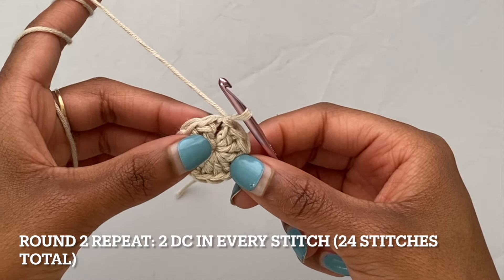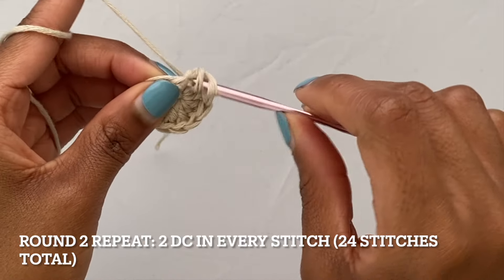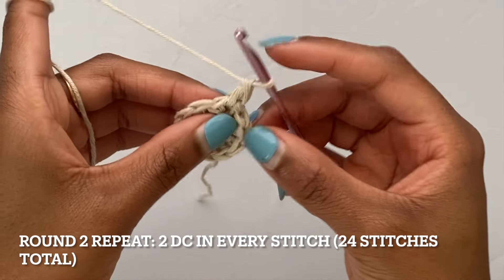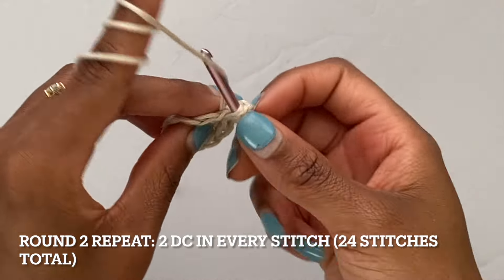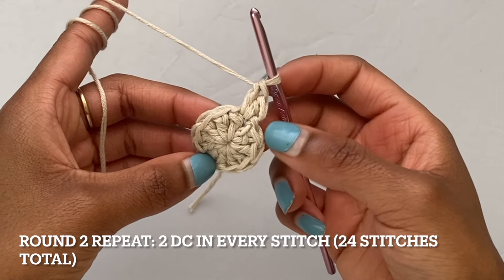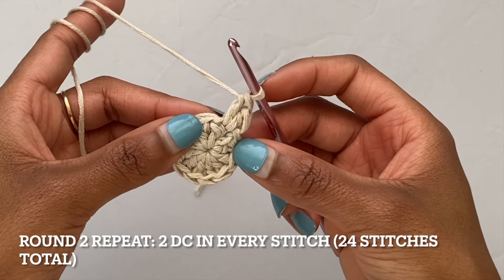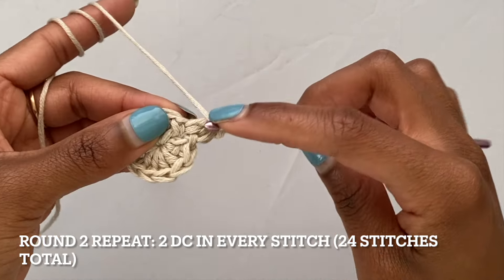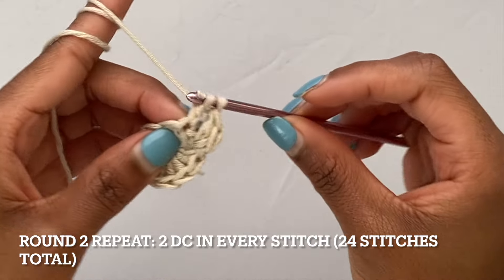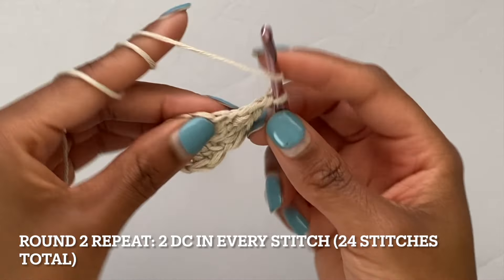Moving into round two, we're going to put two double crochets into each of our 12 stitches, so by the time we make it around the circle you should have 24 stitches in total. Yarn over, and then into the exact same space that you just slip stitched into, put your first two double crochets. In every other stitch around the circle put two double crochets. If it helps, you can put a stitch marker on the last stitch or the first double crochet of the round. Go ahead and put two double crochets into all your remaining stitches and I will meet you at the end of this round.